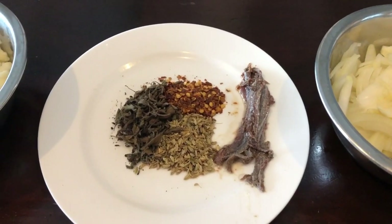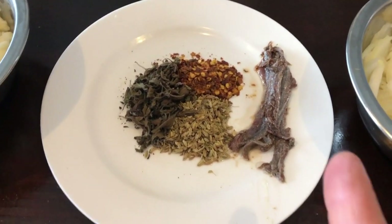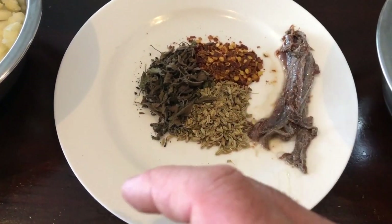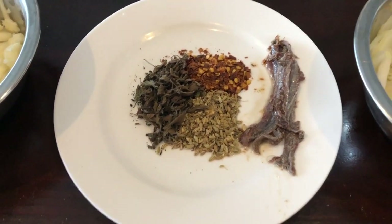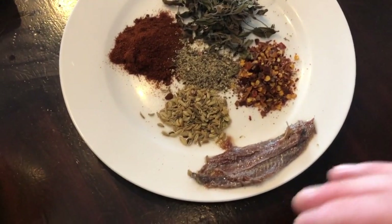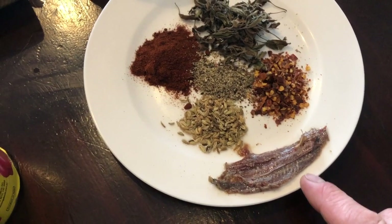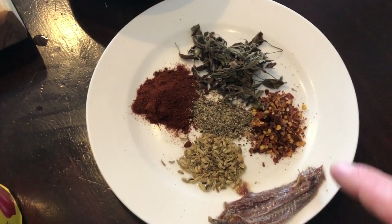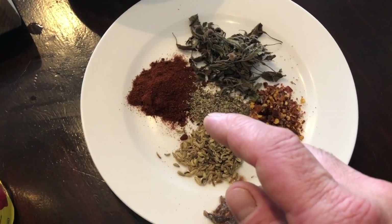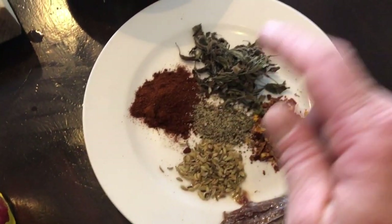Similar spices for the balls and for the sauce. I got fennel seed for the balls, oregano and chili flakes. About four anchovies for the sauce, and for the meatballs you're supposed to have about six anchovies — I only got three, that's okay. Chili flakes, fennel seed, black pepper, smoked paprika and oregano. All equal parts.